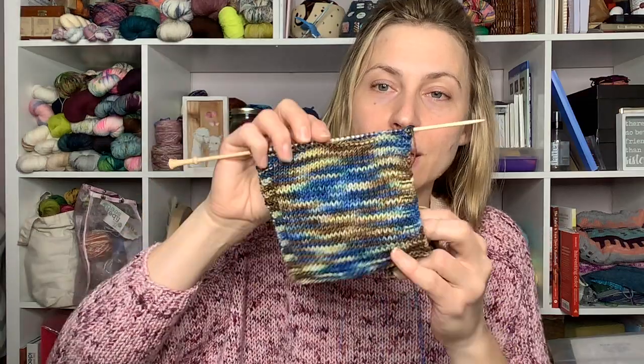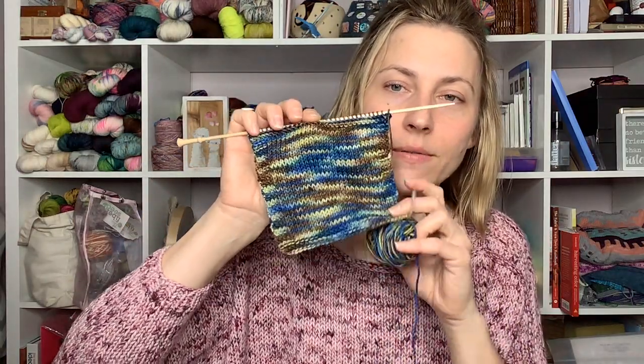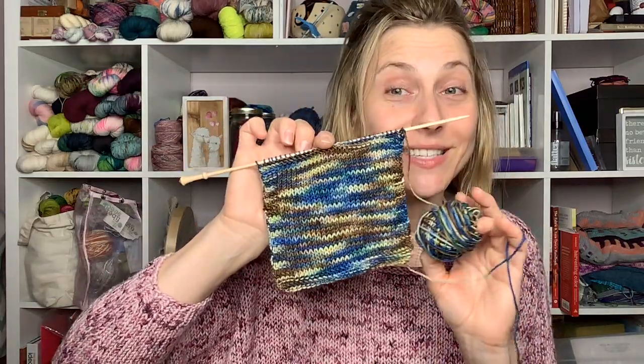So I knit a swatch of Gorilla Two O'Clock. This is a little bit more green in real life than what's showing up, but it's a yellowy green. Anyway, this is how it looks knit up and this is how it looks in a hank.